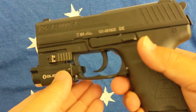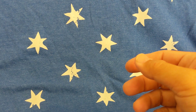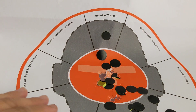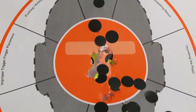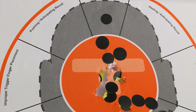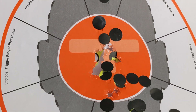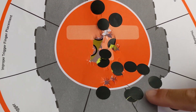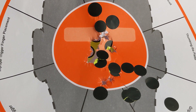Let's look at the target first. This is seven yards. As you can see, at first it's high, and then I adjusted it too low. The final ten shots are right in the middle. Ten shots shot in two segments, five each.